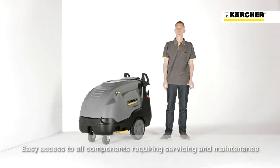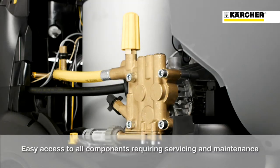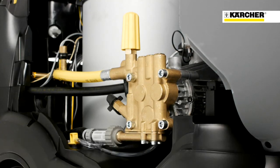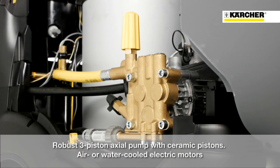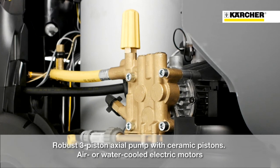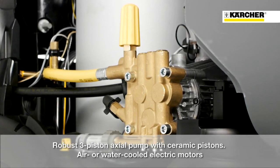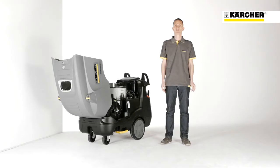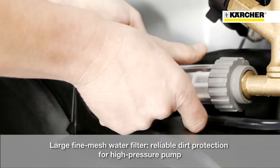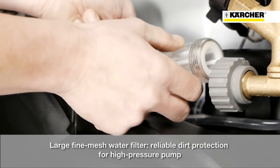Now let's have a look at the service and maintenance friendliness of this machine. After opening the cover, there is free access to all relevant components. The whole range is equipped with a durable pump, ceramic pistons, a massive brass cylinder head and, depending on the version, with an air-cooled or water-cooled motor. Furthermore, the machine is equipped with a water inlet filter to prevent the pump against soiling and guarantees high reliability.